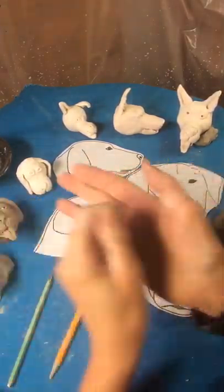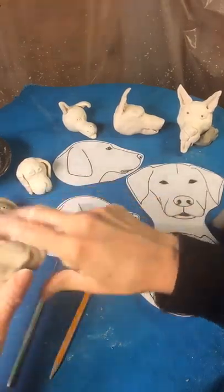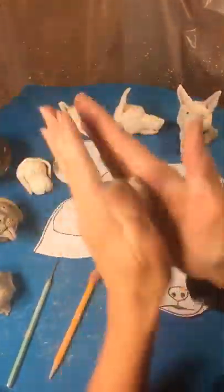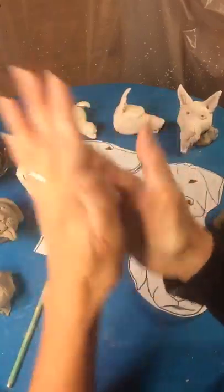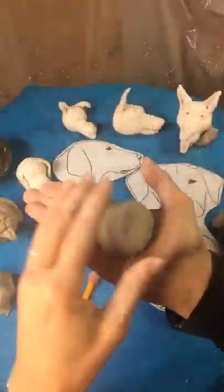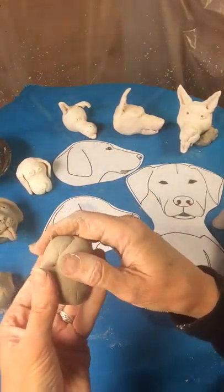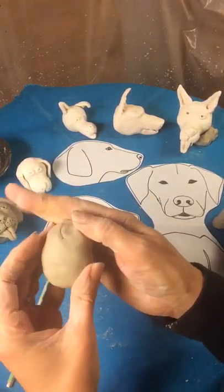We're going to go ahead and start with a sphere. You can roll around for the sphere. And then we want to turn it into an oval, so we're going to go back and forth, back and forth. Just smoothing those cracks.